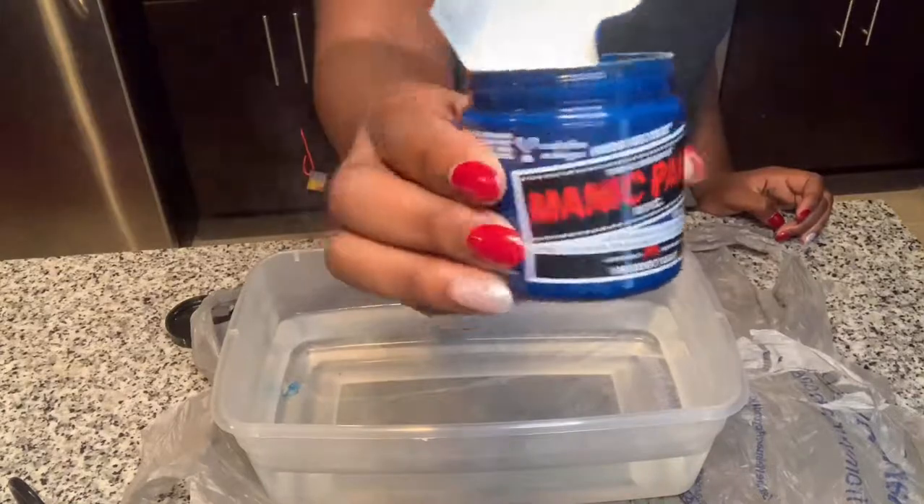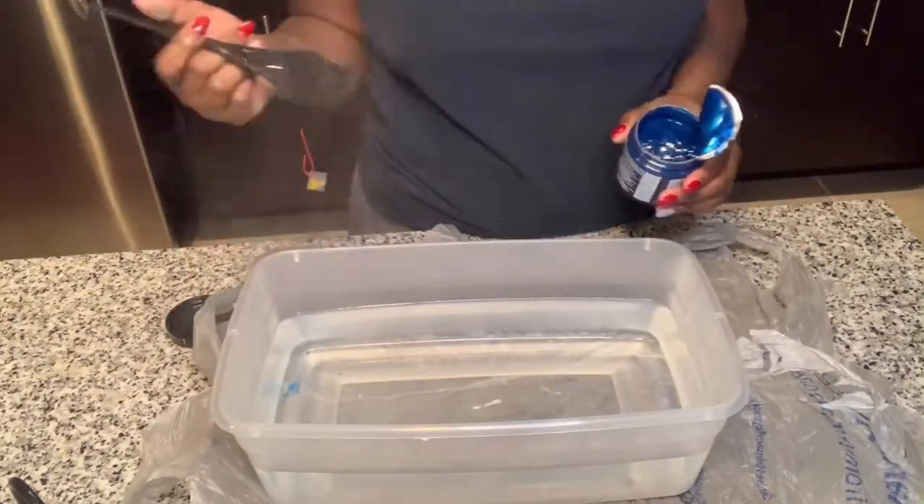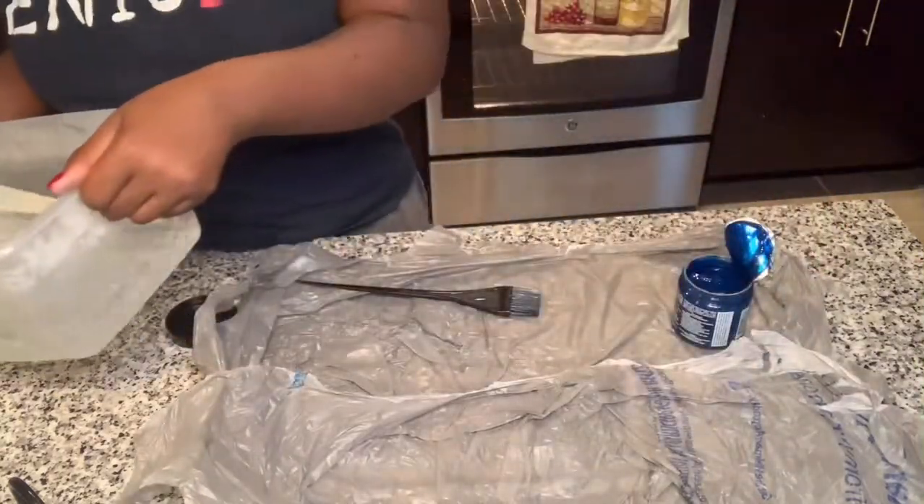I'm using Manic Panic. Manic Panic is one of my favorite hair products to use. It's so beautiful and bright. It gives you that bright effect that you really need to make your hair pop.